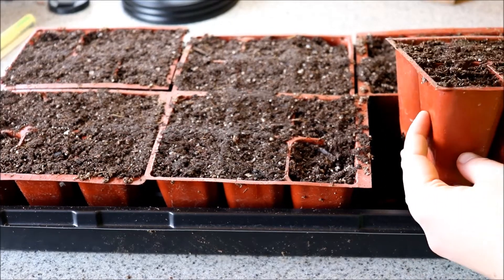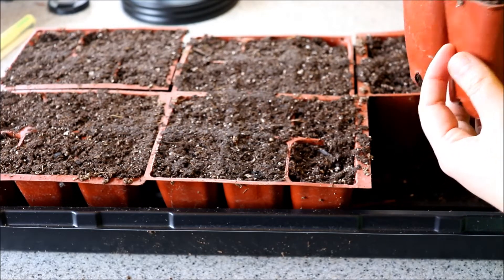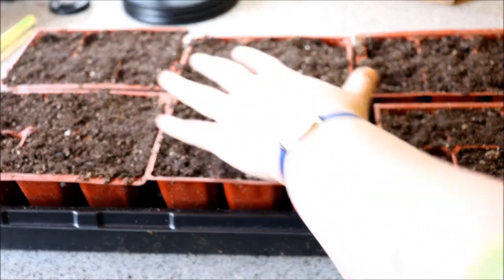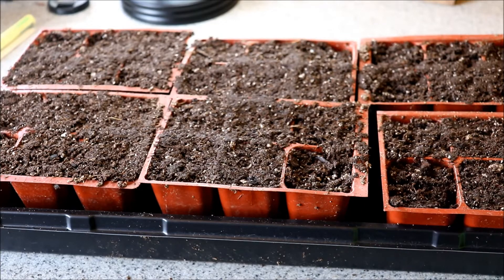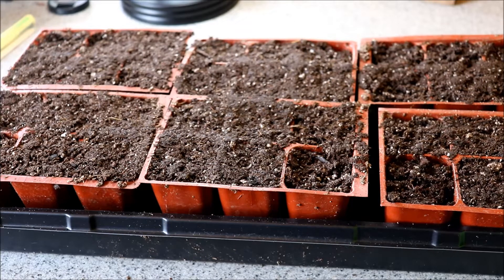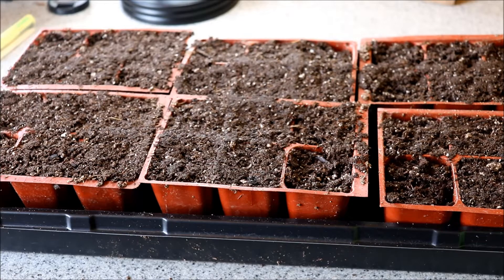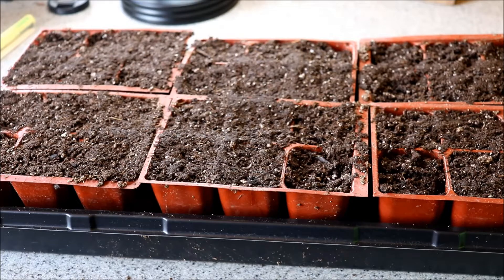For the container we're using, we're using a two-inch by two-inch six-cell pack — I have a bunch of them here that load up one tray. You want to use a container that's a good size; even a two-liter milk jug works really well. Tomato plants are very vigorous and this size holds them until we can plant out, so we don't have to pot them up or anything.